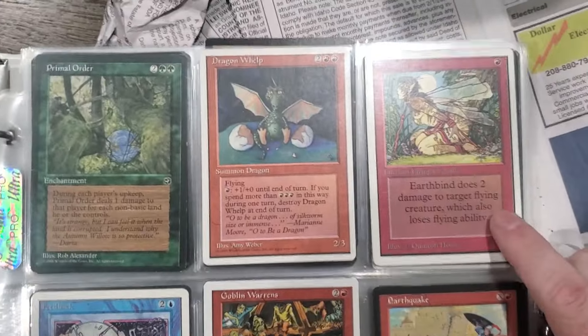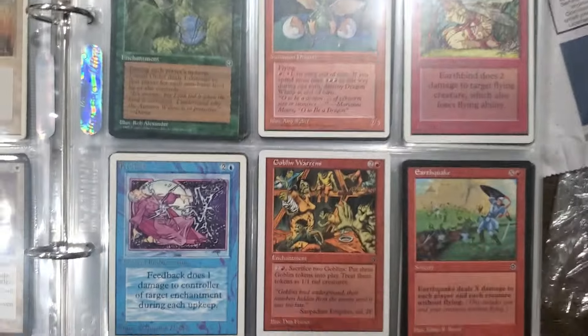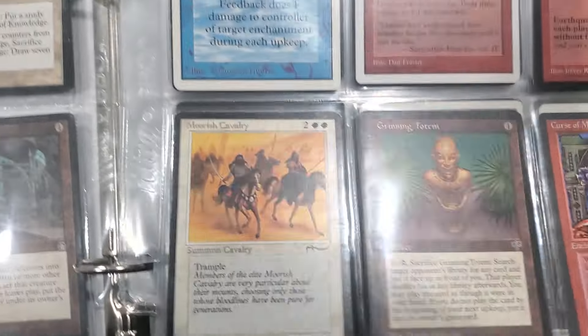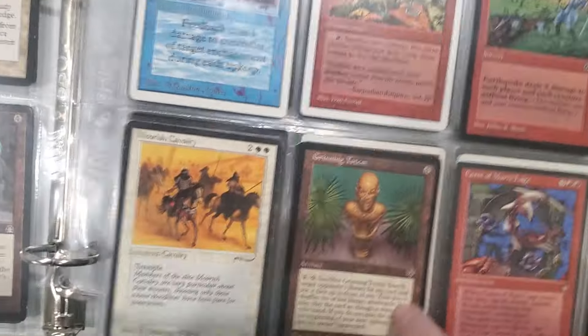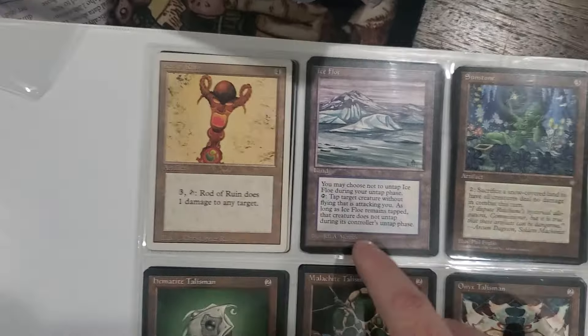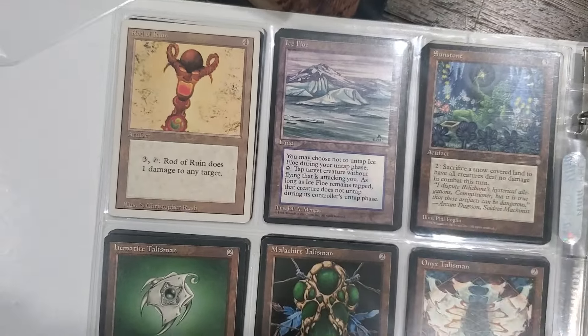I always liked the artwork on this one. It's really risque - they wouldn't make that anymore. Is Grinning Totem a reserve list card? I can't remember. Ooh, an old Rod of Ruin and an old Ice Floe - I don't think the Ice Floe is worth anything.